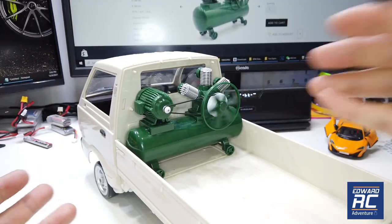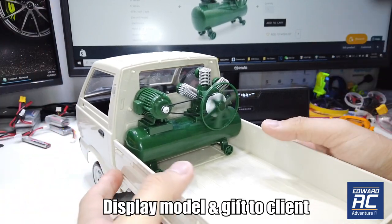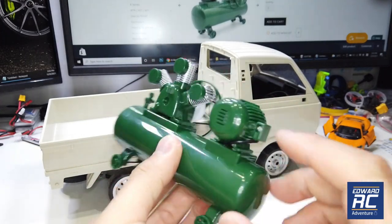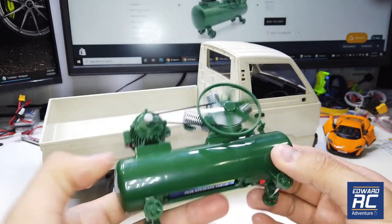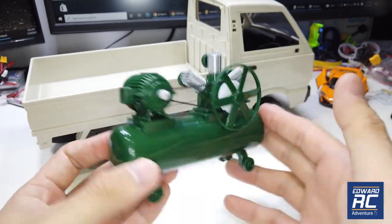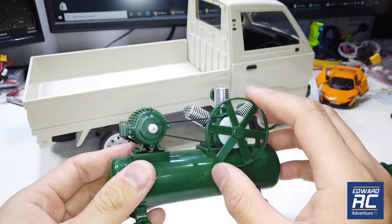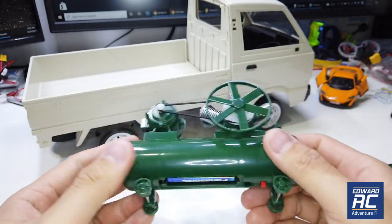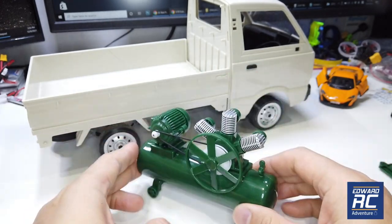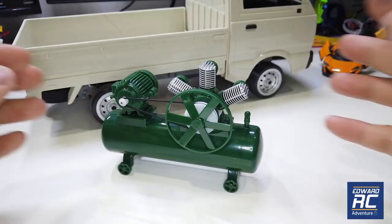If you are someone selling real air compressors, I think this would be a very nice working display model for an office. Looks like the motor inside is a 130 size. When Huang showed me this I thought, why make a static model? But it turns out it's actually a working running model. To be clear, this doesn't pump compressed air and doesn't store compressed air either, but it's a very nice model with working wheels and sound — a really nice touch.